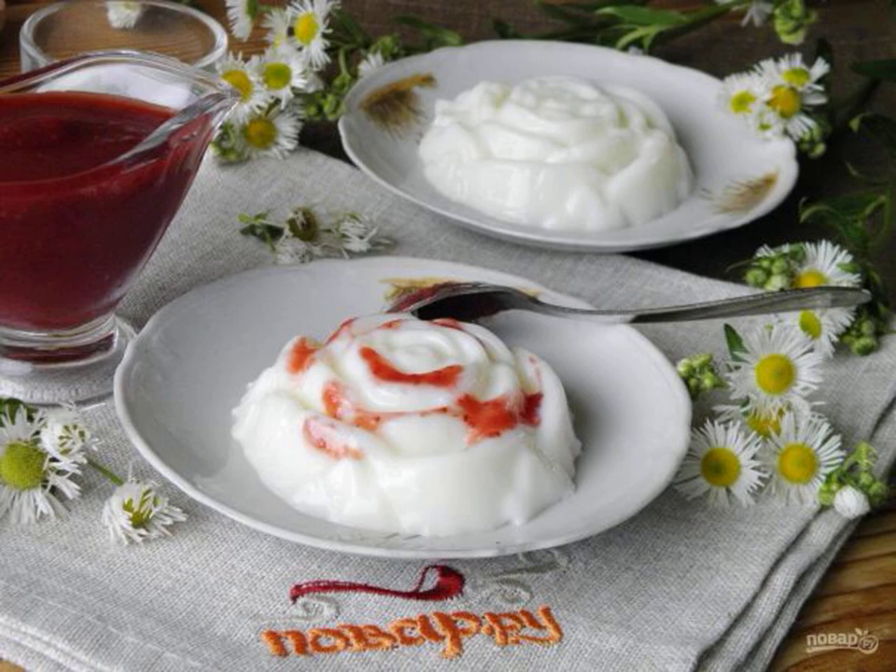Blancmange is a dish of French cuisine. In French, 'blanc' means white and 'manger' means to eat — it is a very simple but delicious dish.